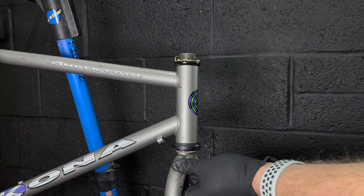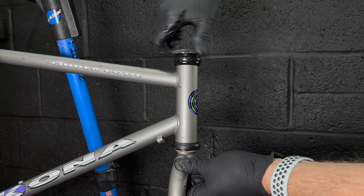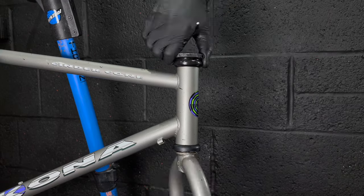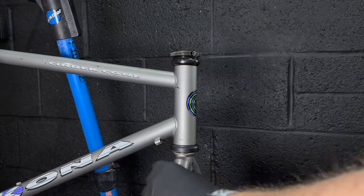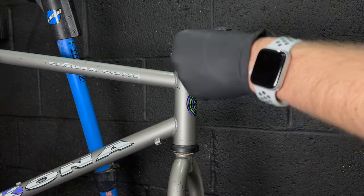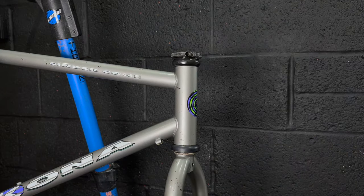I actually do have a set of Manitou Comp forks from '94 with an inch and an eighth threaded headset which I could fit to this bike, but the Project 2 forks made by Kona are kind of iconic, so at least for now I'm going to refit those as well.